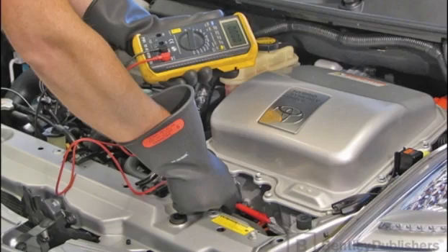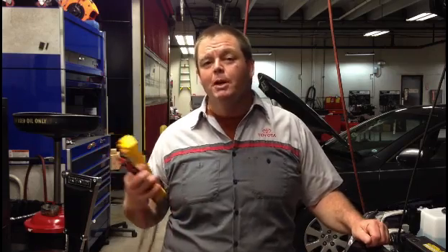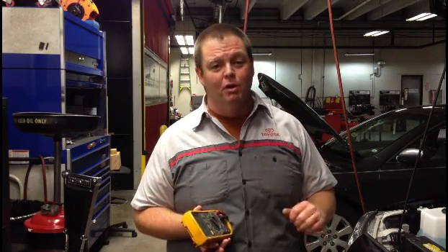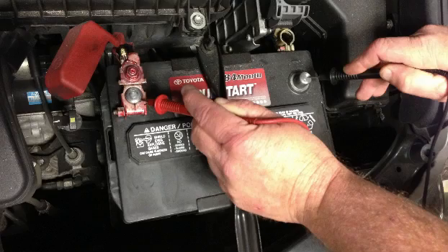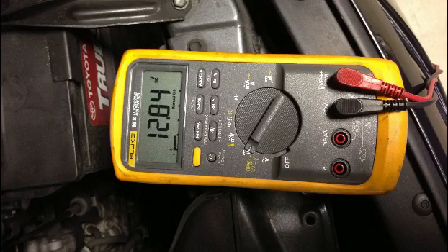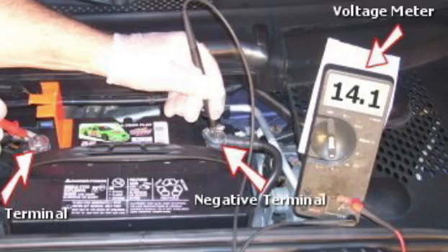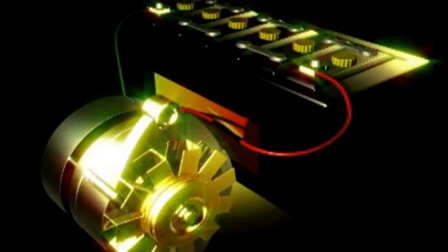Now, if you think the alternator has an issue, there is a quick check you can do. If you're a do-it-yourselfer, you might have a digital voltmeter already. If not, you can pick one up at the local auto parts supply stores, sometimes for as low as about $10 — it doesn't need to be a fancy one. Just connect the terminals onto the positive and negative terminals of your battery. The battery should be ranging somewhere about 12.5 volts. Then start the engine and check it again. If the voltage goes up to around 14 volts, you know your alternator is producing voltage to recharge that battery and to power the car.